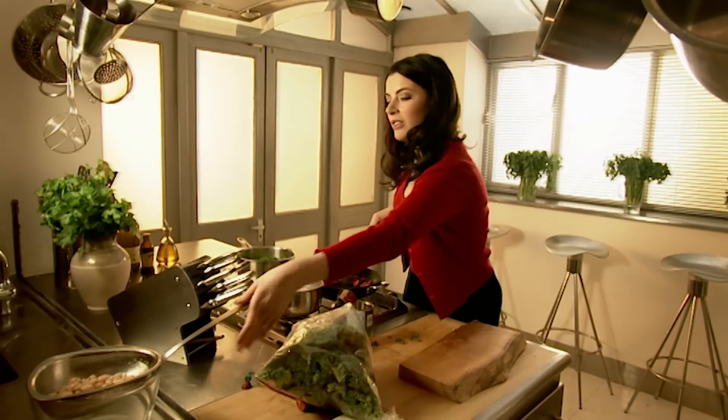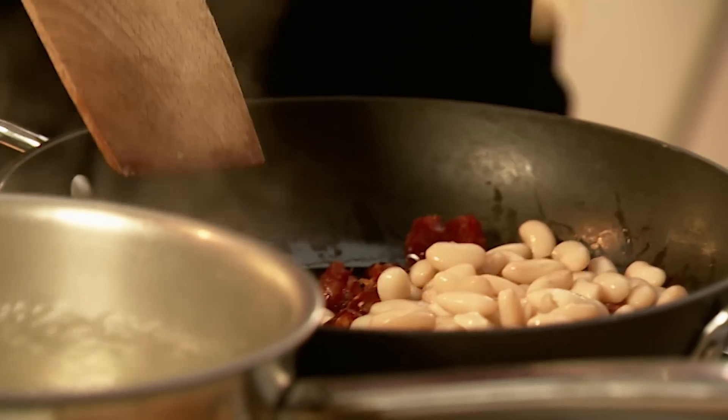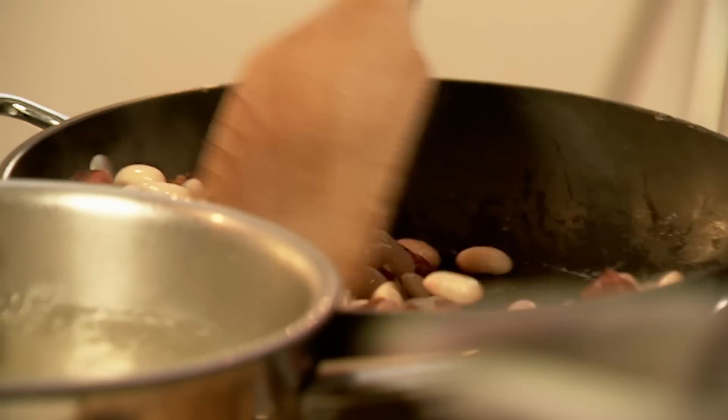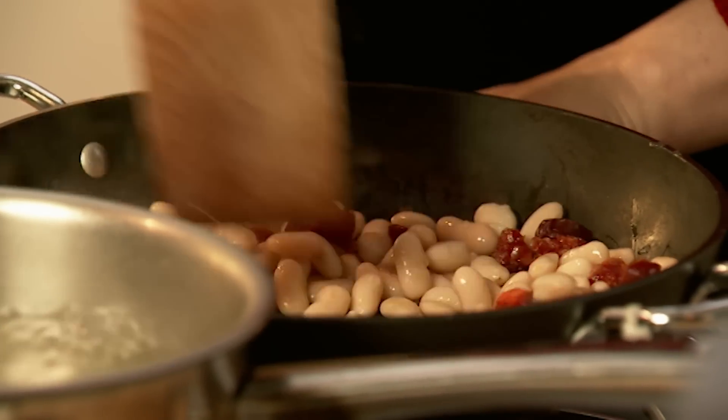And now my fencing mask of beans. What happens is the paprika just oozes out of the sausage, just begins to coat some of the beans, which looks beautiful, tastes better.